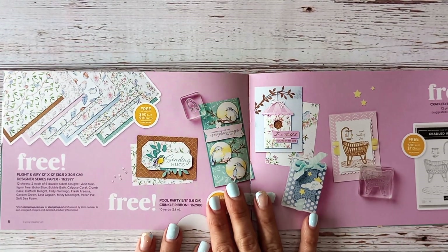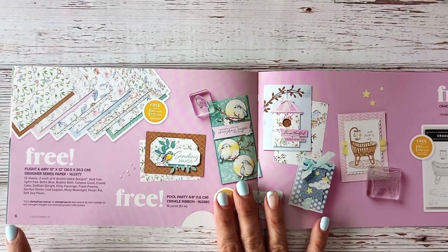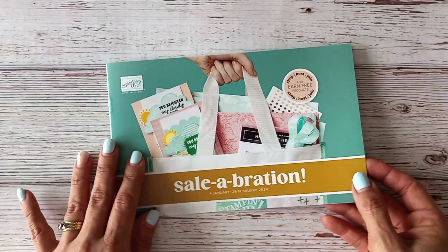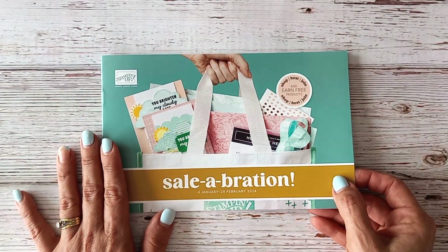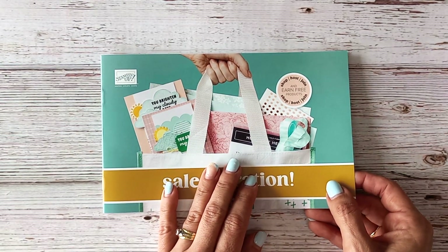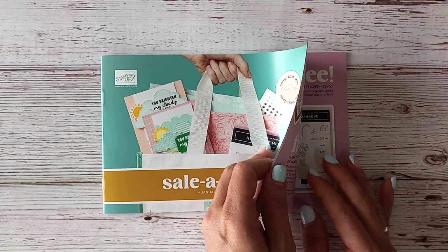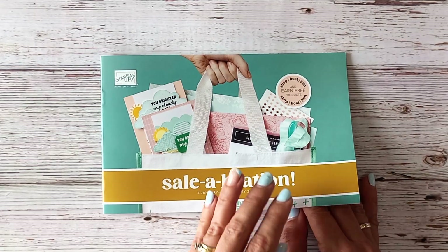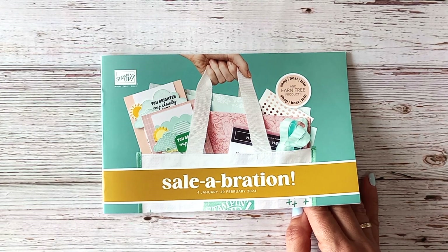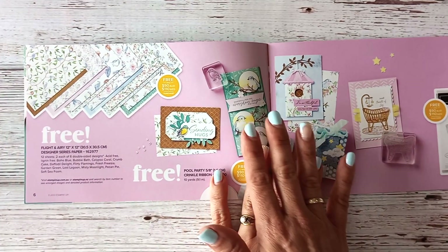The Flight and Airy Designer Series Paper is 12 by 12 and it's on page 6 of your celebration catalogue, which you hopefully have from your demonstrator. If you are in New Zealand and you don't yet have a demonstrator that you order with or work alongside, I would love to be considered to be part of your creative team, so please reach out to me. My details are below in the drop-down box and I would love to support you in your creative journey.